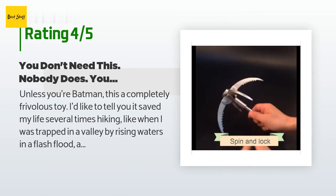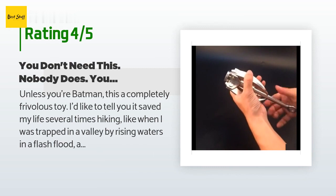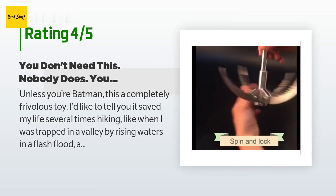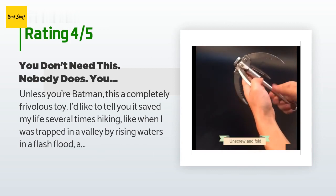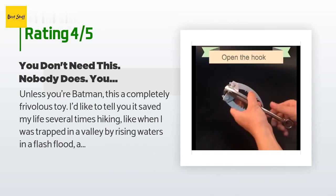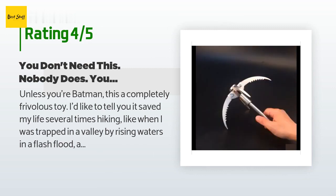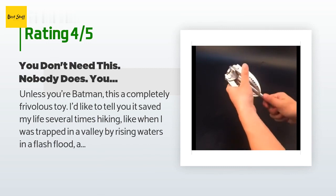A customer said: unless you're Batman, this is a completely frivolous toy. I'd like to tell you it saved my life hiking — like when I was trapped in a valley by rising waters in a flash flood and used it to scale a sheer 20-foot cliff to escape — but that's a lie. On the other hand, it is nicely made out of shiny stainless steel and the core is threaded so you unscrew it to lock the hook teeth in for carrying or out for use. Maybe you bring it for pulling trees down from a safe distance when cutting widow makers with a chainsaw. Maybe you keep it near your tree house in case you get locked out. Maybe it's for your canoe as an emergency anchor. Whatever Batman dreams you have, this will probably satisfy on some level.